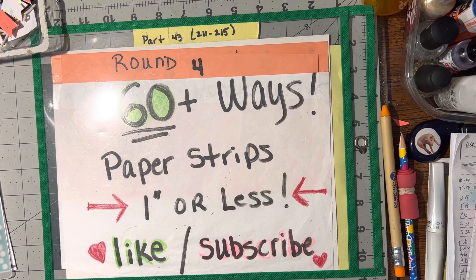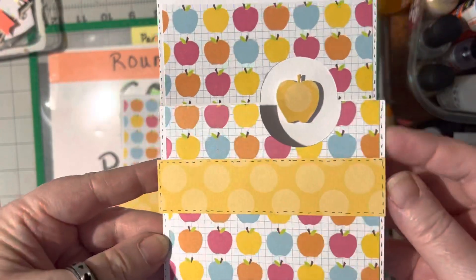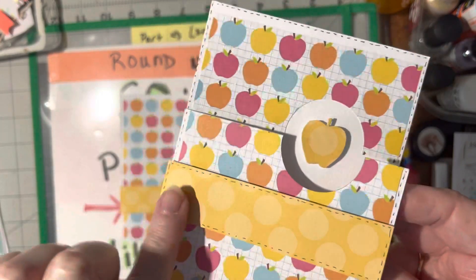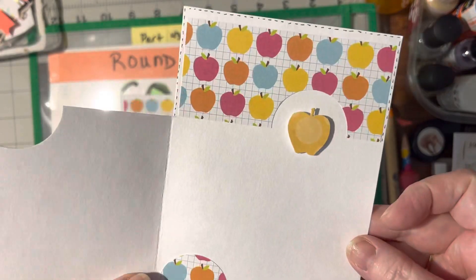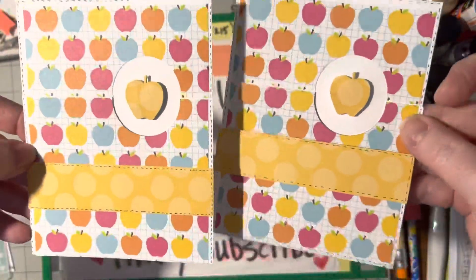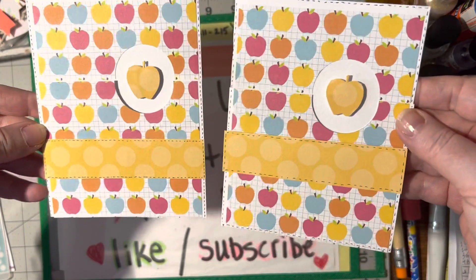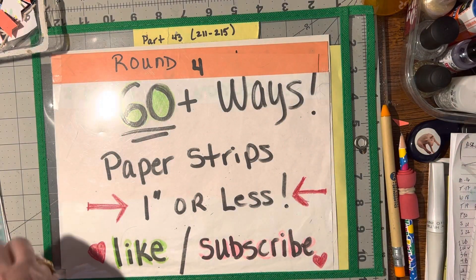Number 213 is a cutaway flap card, which are these. You just need the one inch or less strip to go across the bottom or down the center. This one I laid flat so you can see the difference. It's kind of neat — depends on how much depth you want to the card. So that is a cutaway flap card.